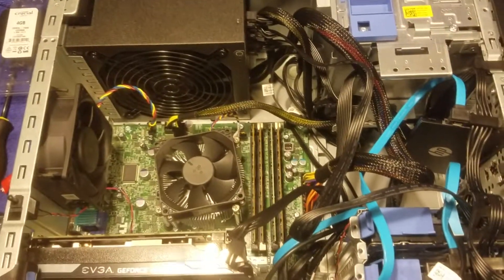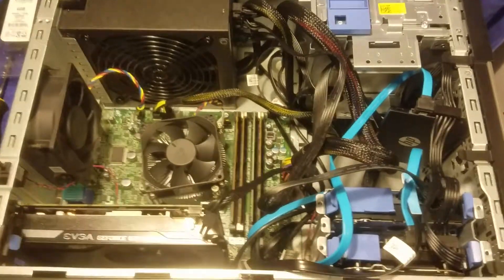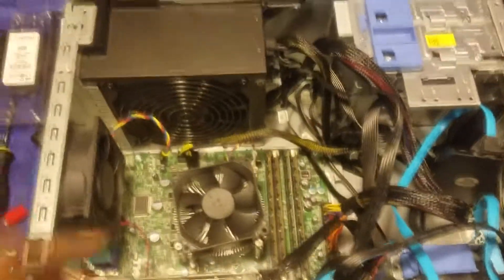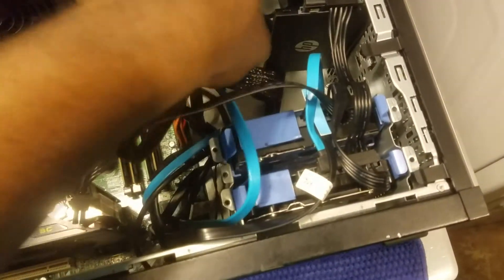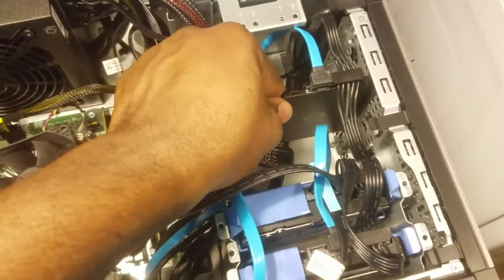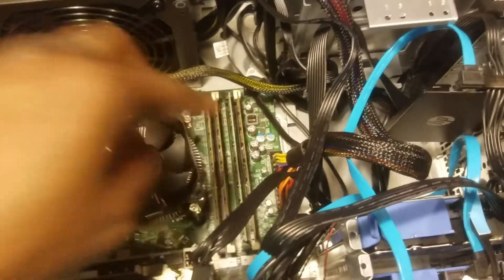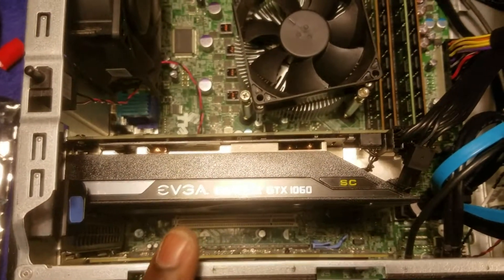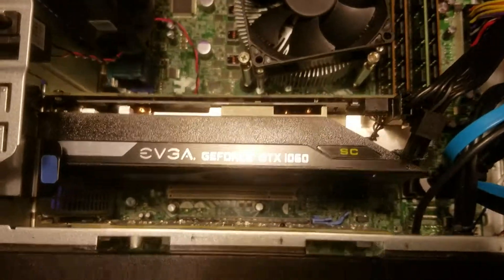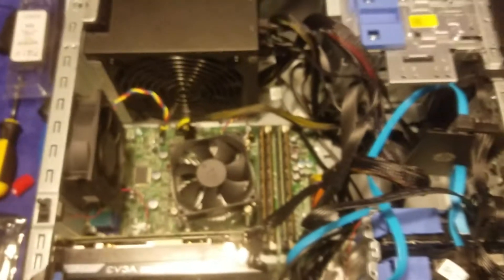This completes the upgrade of this Dell OptiPlex 9010. We upgraded the power supply, added a new 6GB hard drive and a 500GB SSD, added 8GB of RAM, and installed the GTX 1060 SuperClocked EVA graphics card. The upgrade of the machine is complete.